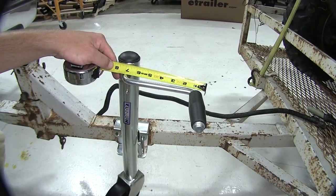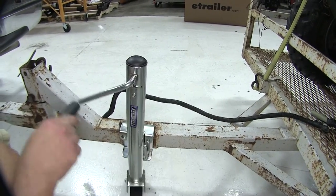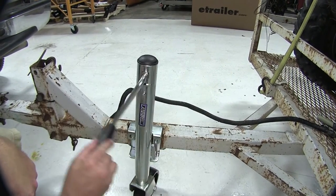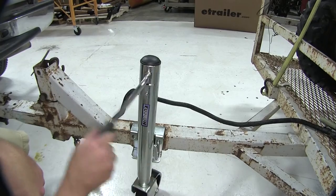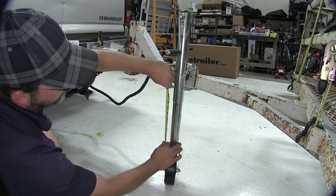The radius of our jack is approximately 7 inches, so you'll need at least a 14-inch swing to go all the way around, giving yourself plenty of room to operate our Side-Wind Jack. In our fully extended length, we have 10 inches of lift.